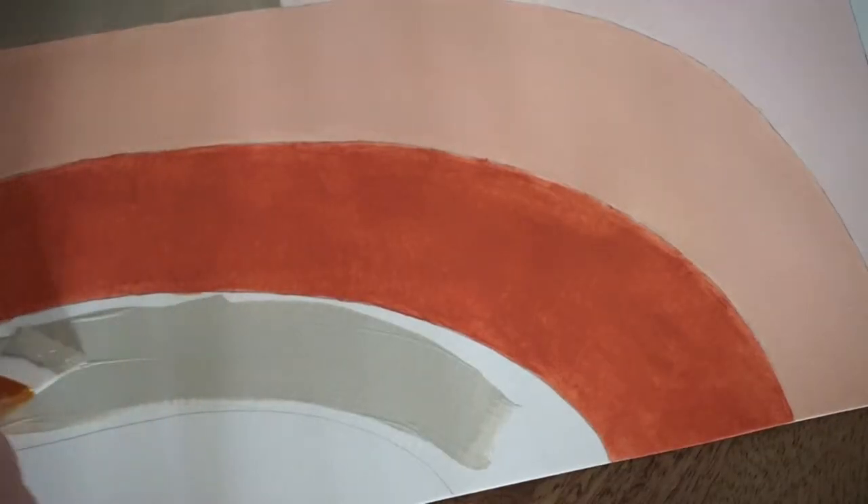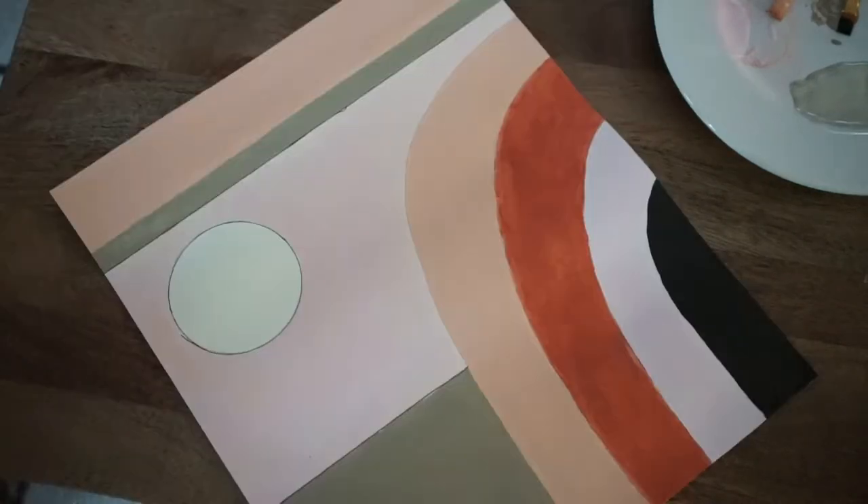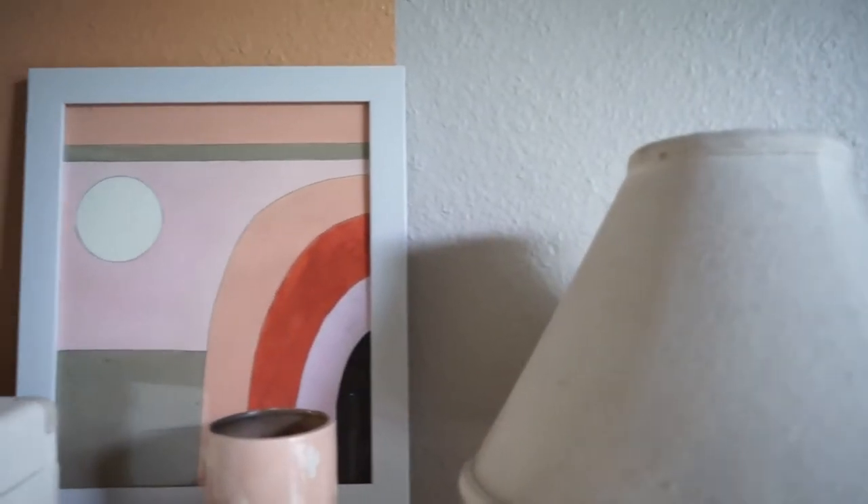After you fill it all in, I'm going to take the felt tip pen I showed you earlier and we're going to outline everything. And that is the end result — it looks so stinking cute and I love it right here on my wall.